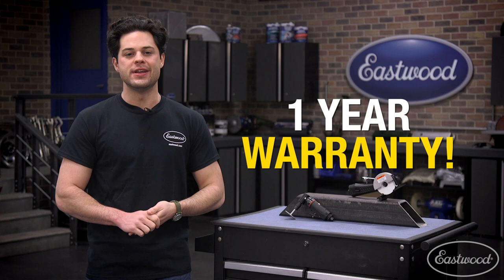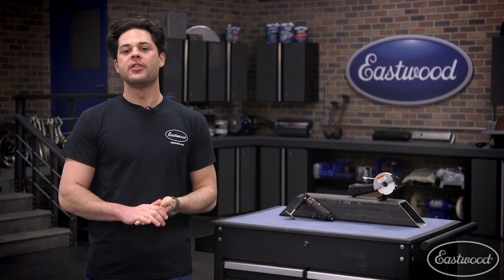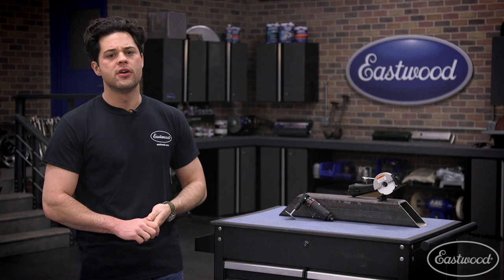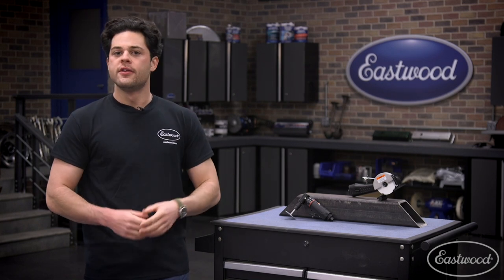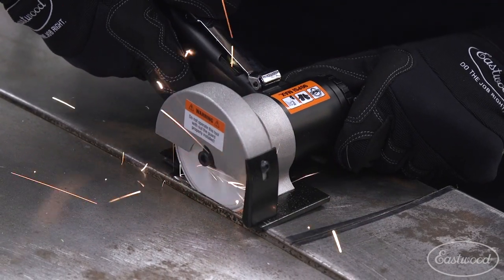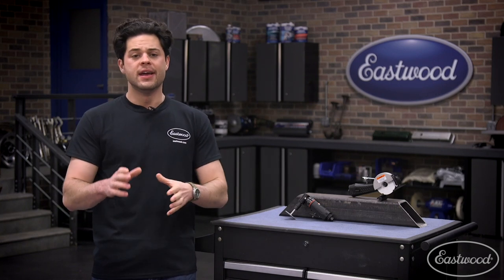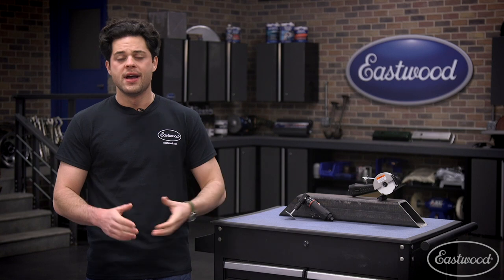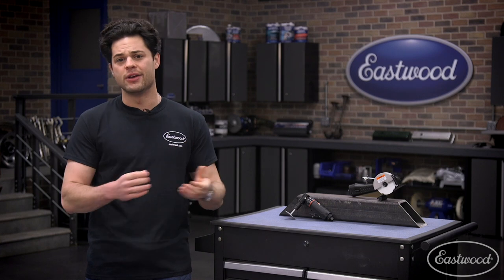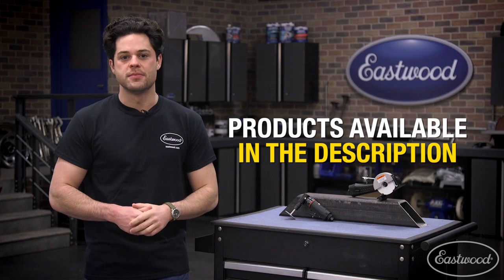Last but certainly not least, Eastwood backs both of these products with a solid one year warranty. As far as other costs go, really not much — air tool oil, a set of safety goggles, a good pair of gloves, some marking fluid or sharpie, and a small compressor since these run off air. If you want to pick up each tool individually you can, though it will cost a little more. I have detailed breakdown videos for both products linked in the description box below if you want to dive into the nitty gritty of each one.